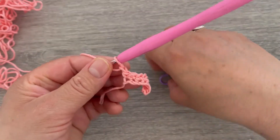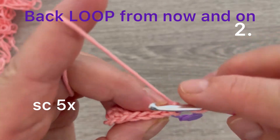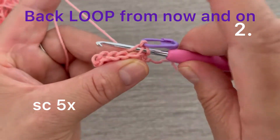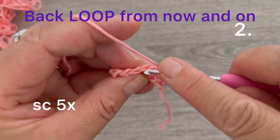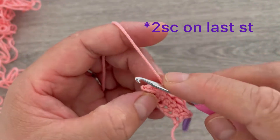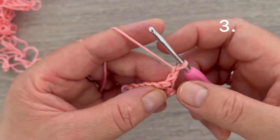For the second row, make one chain. To make it easy to see, place a marker on the chain — this will count as the first stitch. We are going to be working in the back loop only. Skip this stitch, then on the next stitch take the back loop and make one single crochet. Continue across for six stitches. On the last single crochet, make one increase — two single crochets in the same space. Chain one and turn.